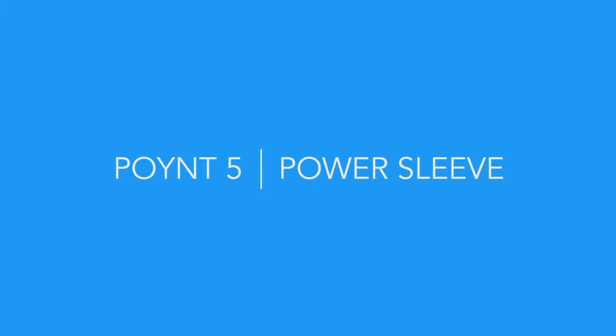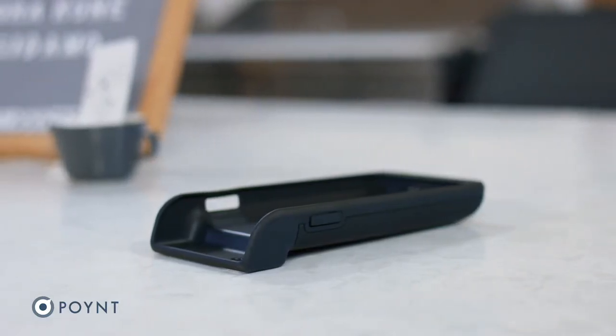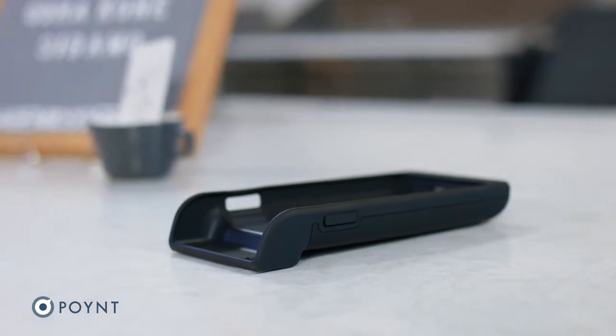The second accessory: the Power Sleeve extends the Point 5 battery life to easily carry you through two or more work shifts on a single charge.